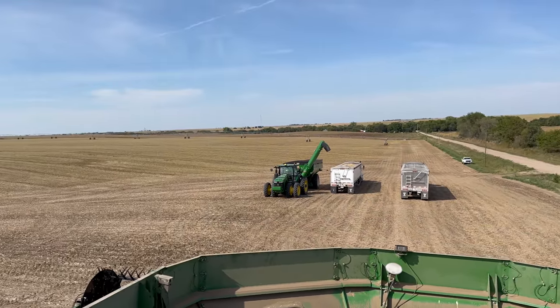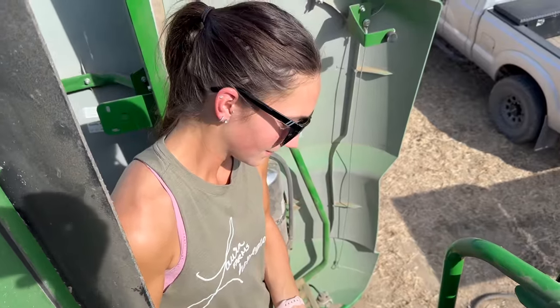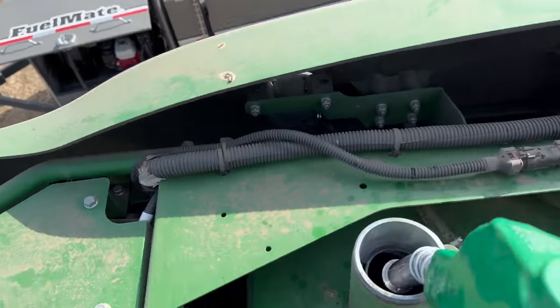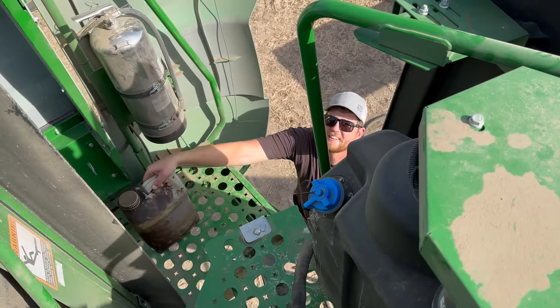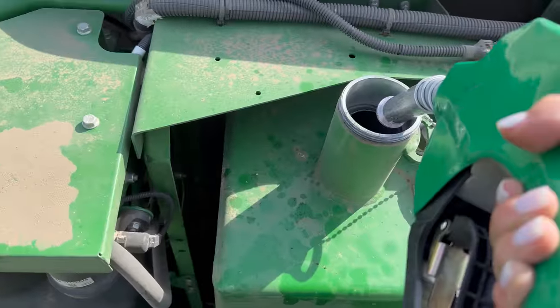Here's a good shot of the entire field that we just did — it was 80 acres, a good first day of harvesting. The combine was totally empty before we started filling up; it was blinking red, it needed fuel. Before you watch any further, I want you to comment your guess on how many gallons of diesel fuel we're going to put in this tank. That was a lot of fuel — 308 gallons. Thirsty girl.